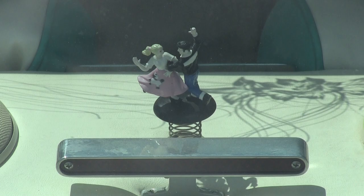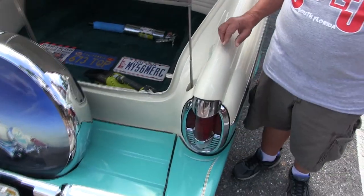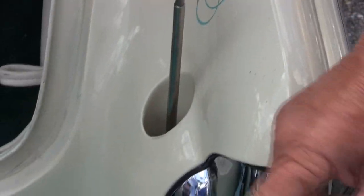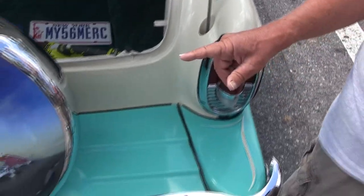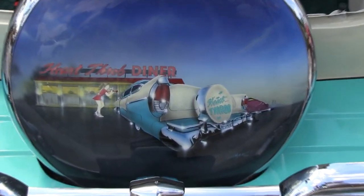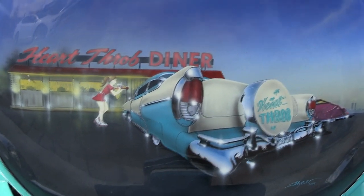This is where I moved the power antenna, and of course the pinstripe into the music of it. This was a diner in Coney Island, New York, where I hung out. And that was my car club.